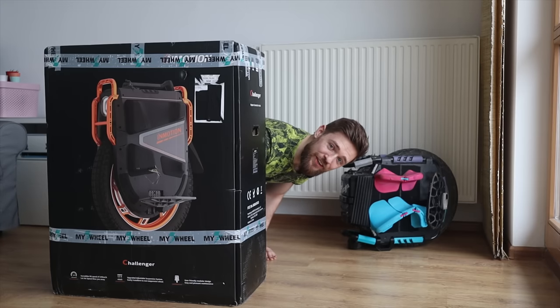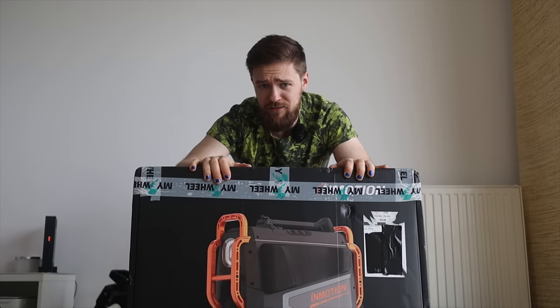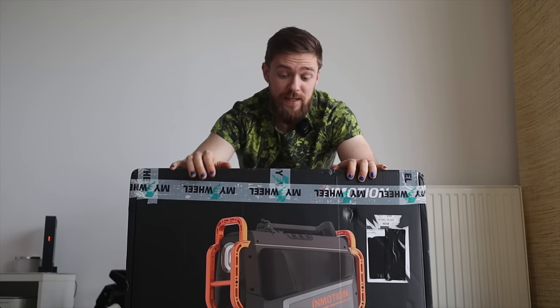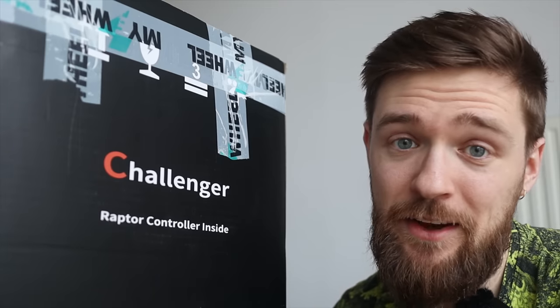Hi and welcome to Wrong Way, and today we'll be unboxing one of the most anticipated — if not the most anticipated — wheel of 2023: the InMotion V13 Challenger. Let me tell you more about it.